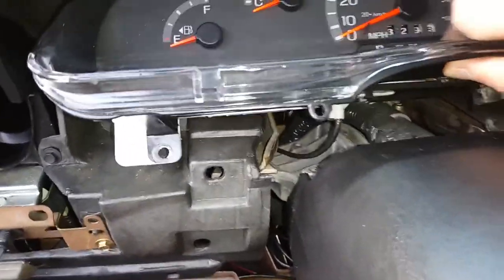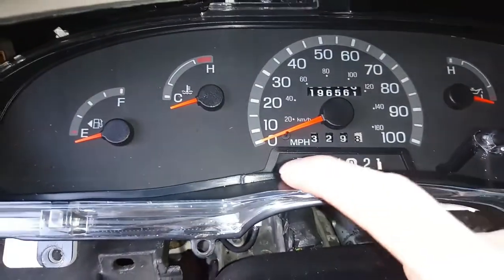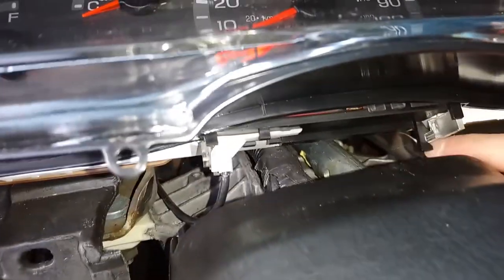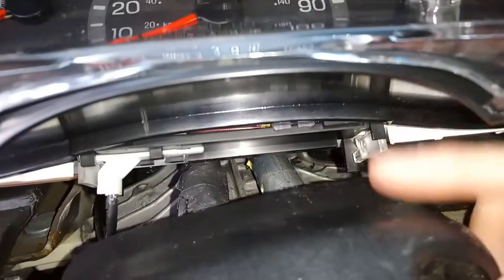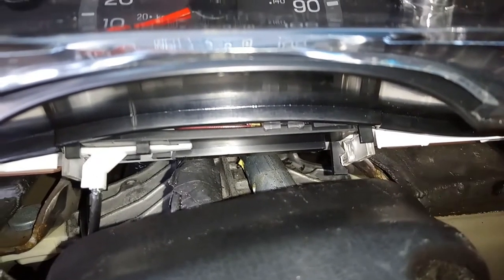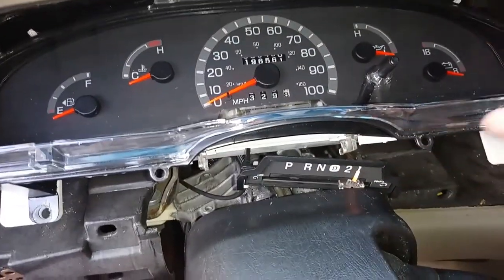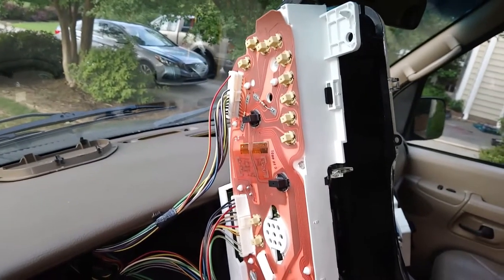Before you completely pull it out, start to pull the bottom out and leave it just like that, because your gear shift indicator has to disconnect — it's going to slide out of the instrument cluster. If you look down you can see little clips, one on each side. Take both fingers at the same time, push in the little plastic piece on each side, and gently pull it down — it'll come right out. Once you've pulled out that piece you can take the cluster and work it on out, though you'll still have all the wires attached to it.